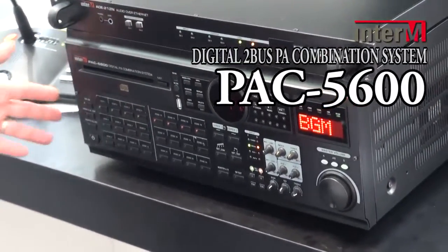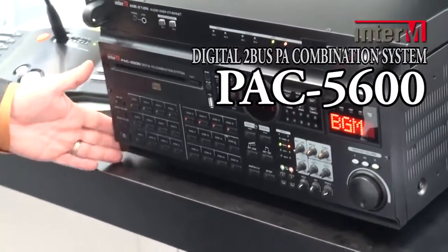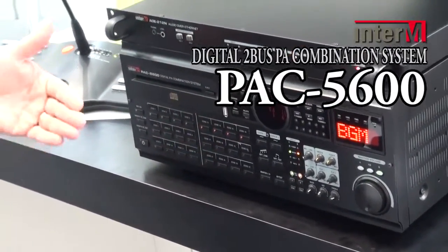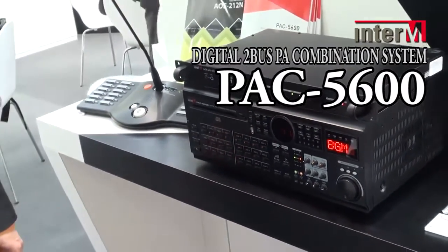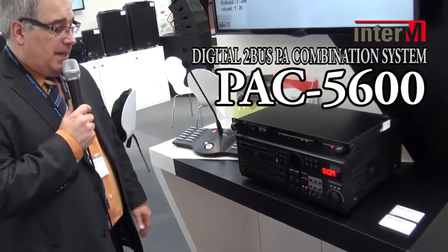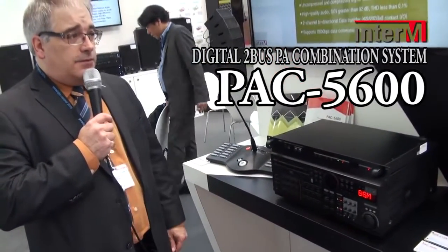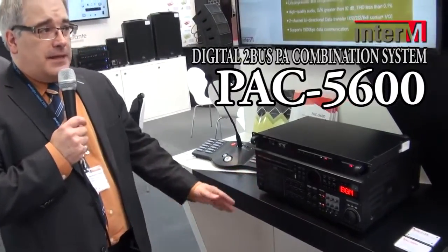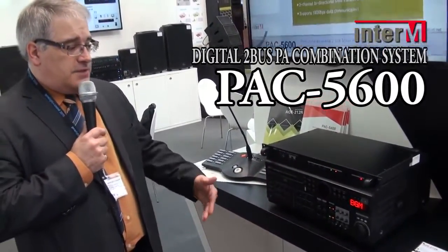Also built into the unit is a 24 volt DC backup with its own battery charger. Simply connect the unit to a set of 24 volt DC batteries and in case of power interruption the unit will continue to play.